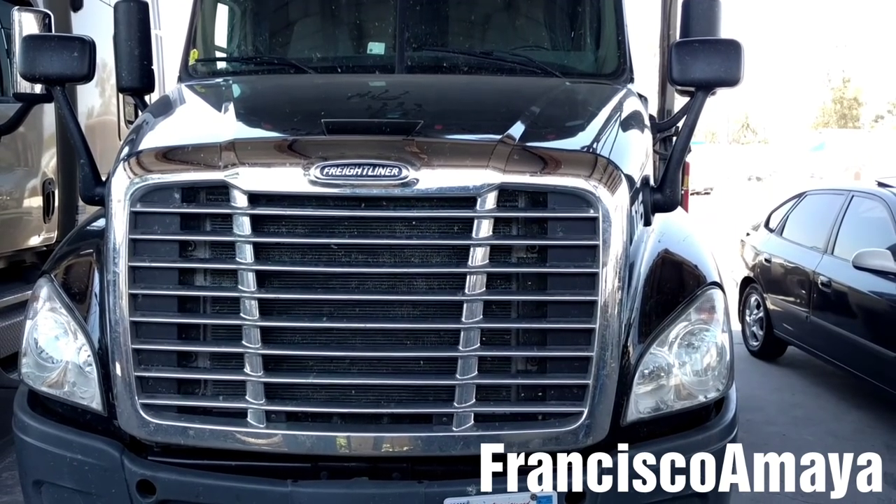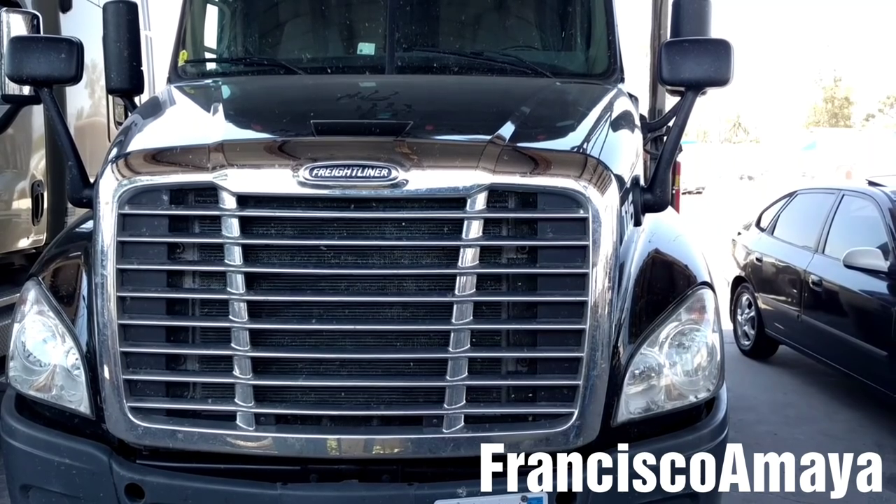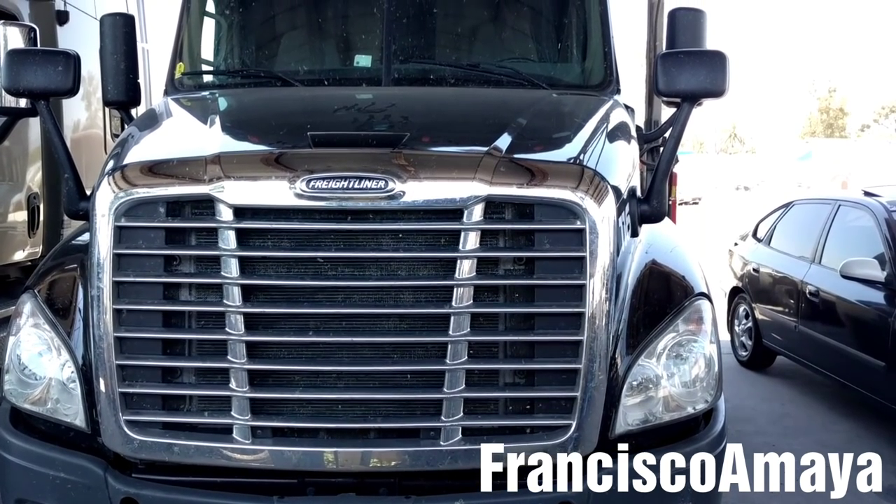Hello everybody, today I have this 2015 Freightliner Cascadia. I'm going to be showing you how to replace the DEF filter.